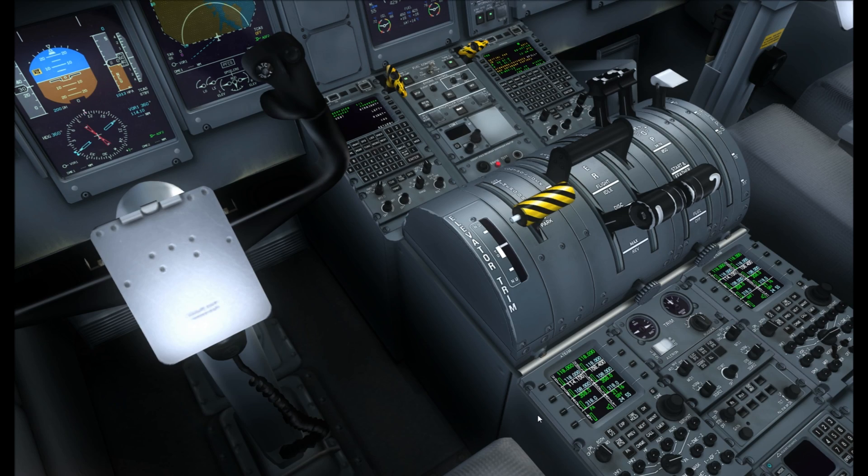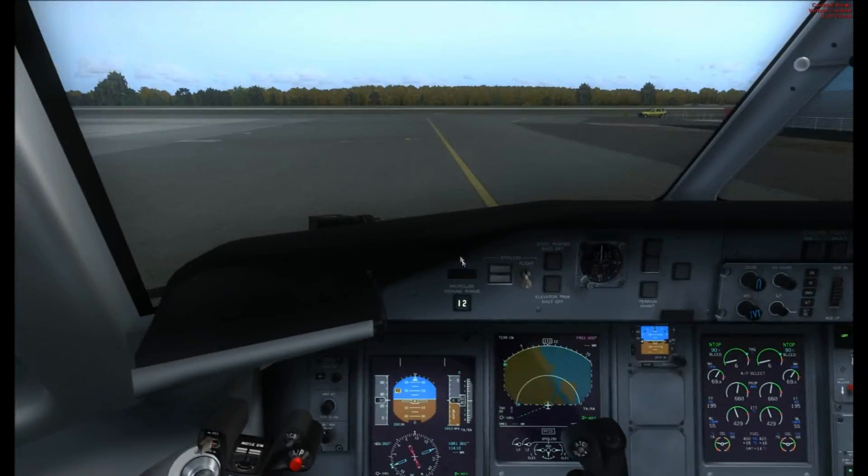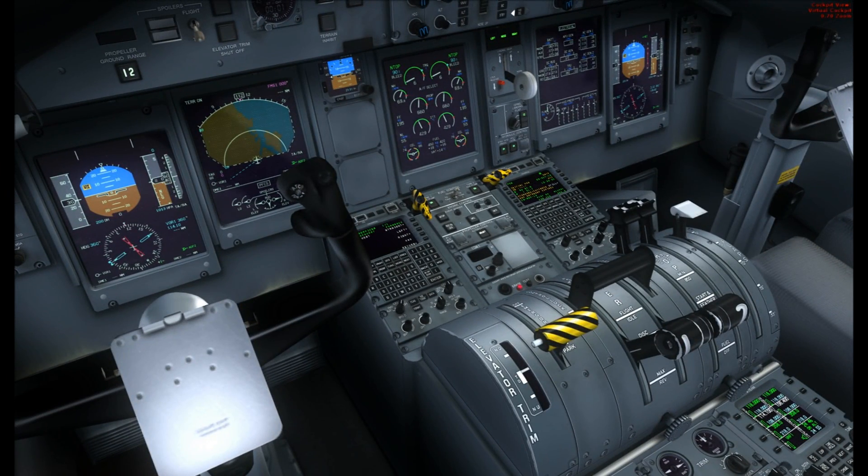To set the squawk code, go down to the ARCDO section — the radios — bottom right you've got the ATC1 window. You'll see a green set of numbers and the white one — these are the squawk codes. To change it, right-click the line select and you can change it using the outer ring and inner ring. When you've set the squawk code just click the line select again. To turn the TCAS on — it currently says SBY which means standby — just hold down the button and it'll go to on. Your TCAS is now on.